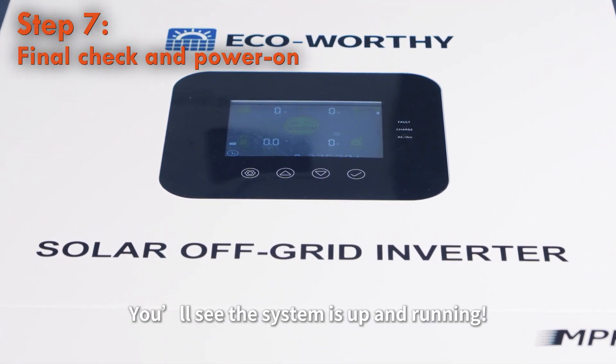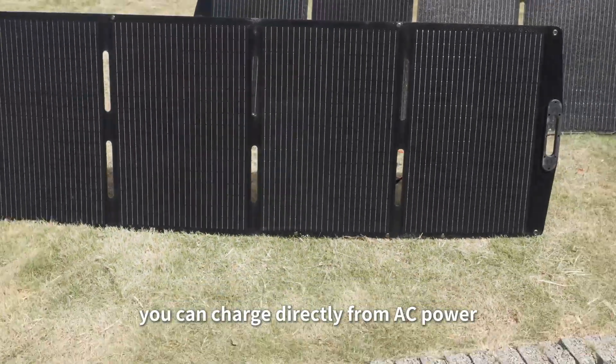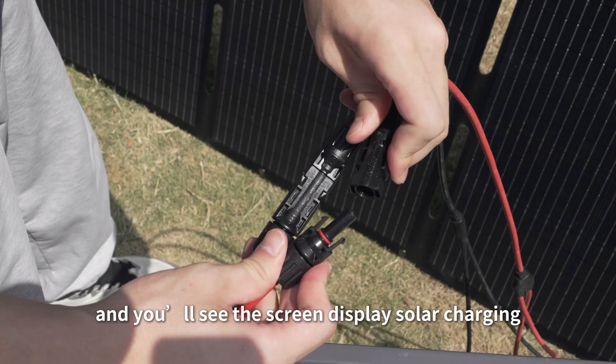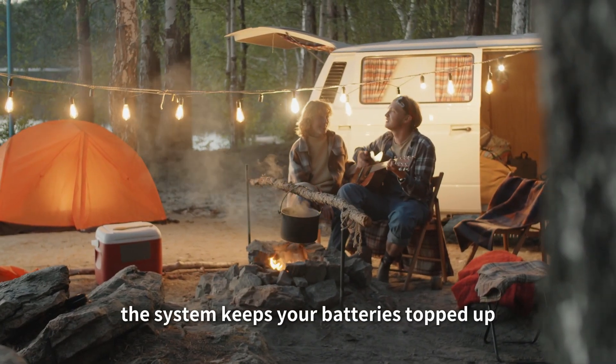You'll see the system is up and running. Now let's try charging the system with solar outdoors. At home, you can charge directly from AC power. When outside, connect the solar panels and you'll see the screen display solar charging. Whether at home or camping, the system keeps your batteries topped up.